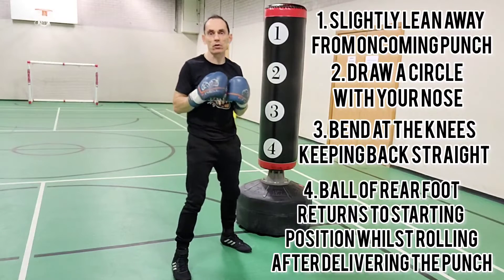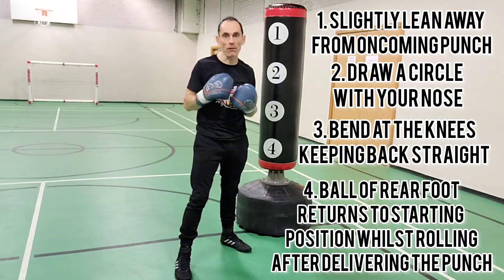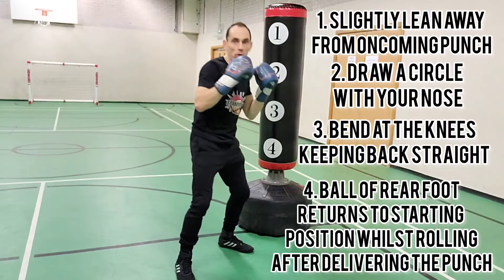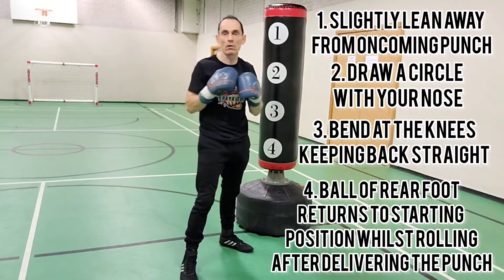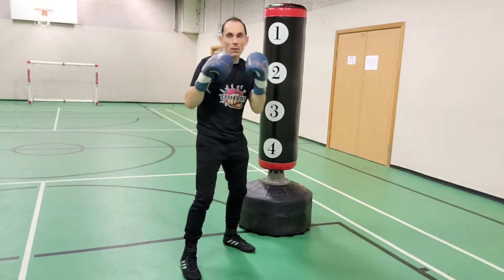You return back to your original boxing position so you can throw your punches from anywhere. That foot slides back into its natural position because you could be using your footwork to move off or anything after that roll. For counter punching, you could deliver your rear hand, roll under their punch, and then deliver that second rear hand.